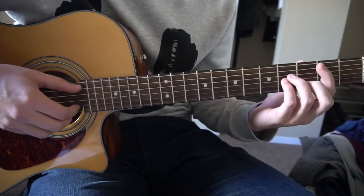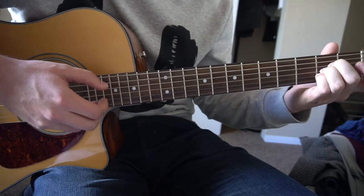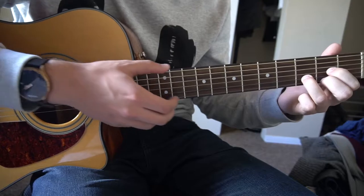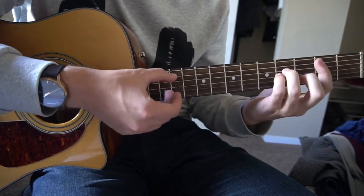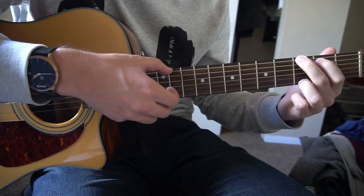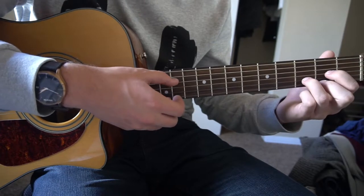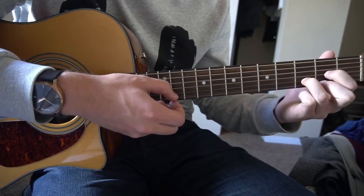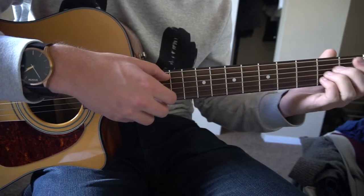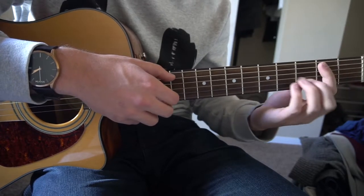We're going to start out with a B minor chord, go to an A, to a G, to a D. I'm picking the A and B string for the B minor, A and B string for the A, E and B string for the G, and then picking the D and high E for the D chord. This is the intro — play that twice.